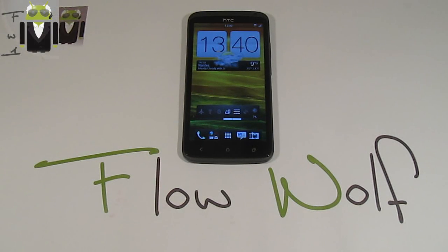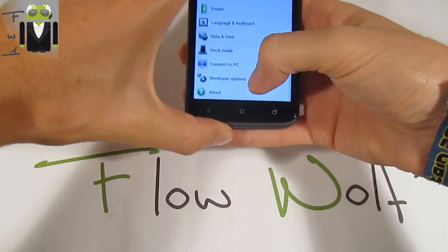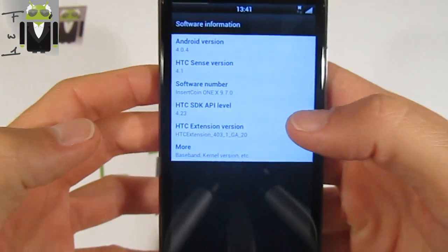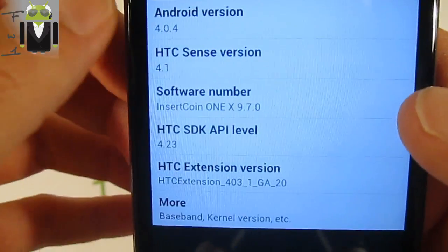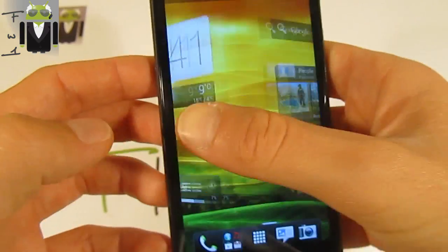Hello, it's Flo and today I want to show you on my HTC One X the Insert Coin version 9.7.0 based on Ice Cream Sandwich. In the software information we can see the Ice Cream Sandwich version 4.0.4 with HTC Sense version 4.1. This Insert Coin ROM is just amazing because it's very smooth.